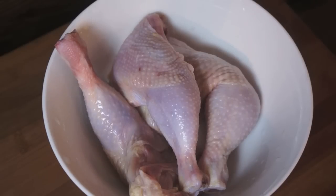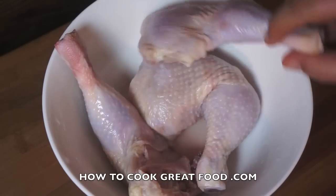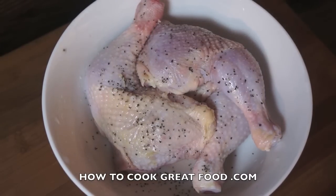Welcome back to HowToCookGreatFoods.com. If you haven't, please subscribe to our channel by clicking that red button. Let's get on with this beautiful chicken — I've got some legs here, chicken legs, cleaned really well, skins on, bone in. I'm going to go straight in with some salt and black pepper.